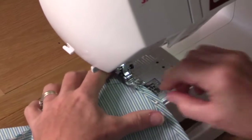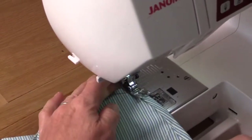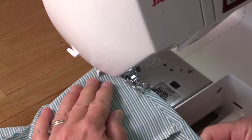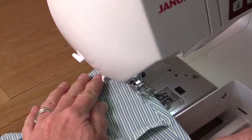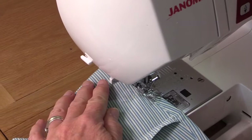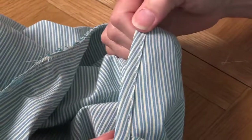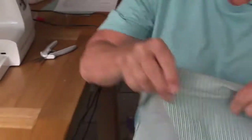So here we are, we're coming to the end of the sleeve edge. Slip that off. We've got a nice neat hem around the outside edge and a neat rolled hem on the inside. And all we have to do then is turn it the right way out.